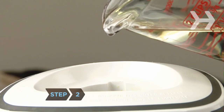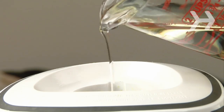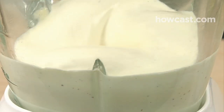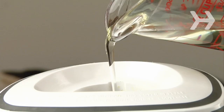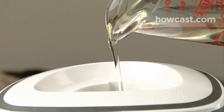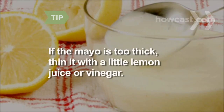Step 2. Whisking continuously, or with the food processor running, begin incorporating the oil just a few drops at a time, waiting 30 seconds after the first couple of additions, then pouring it in a very slow stream. As you get to the end of the oil, check the texture — you may not need to use all of it. If the mayo is too thick, thin it with a little lemon juice or cider vinegar.